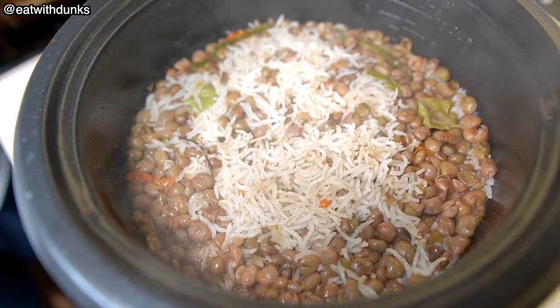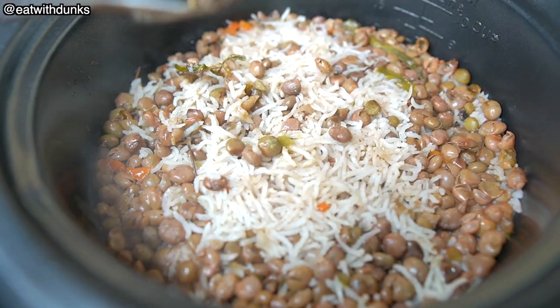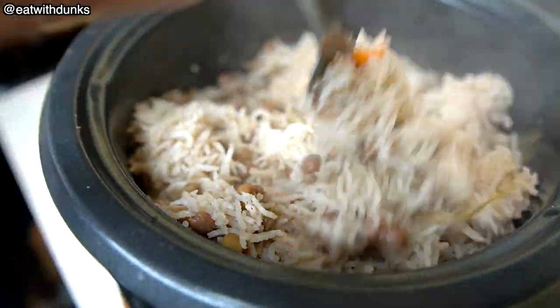I think our rice is done — let's check it out. That's money. Let's get the scotch bonnet pepper out. This is what you want your gungu rice and peas to look like.